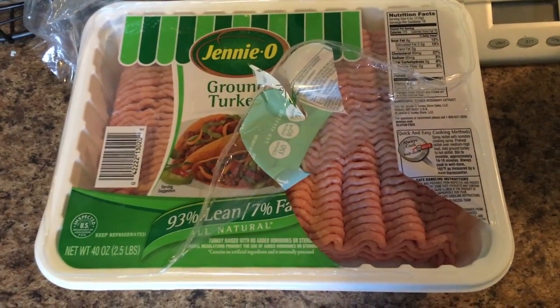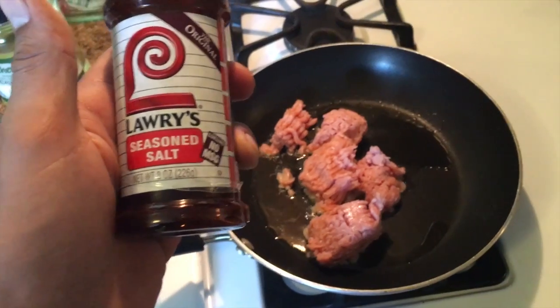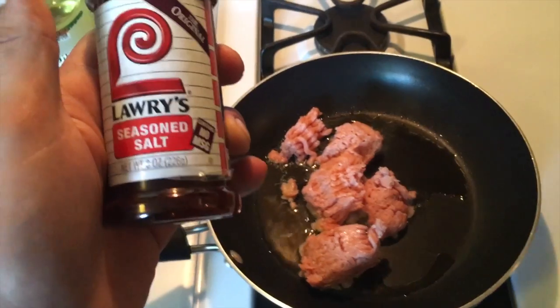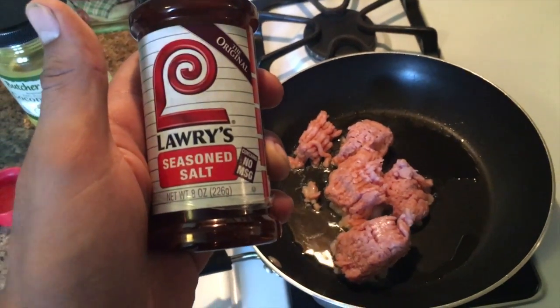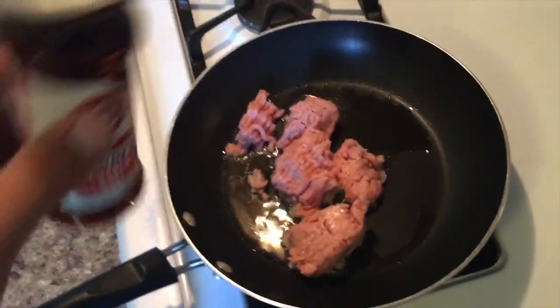I got my ground turkey right here. I'm gonna measure out six ounces and I've got some coconut oil — I put two tablespoons in the pan. I've got my ground turkey cooking. I don't use any special seasoning, just Lawry's Seasoned Salt — put a little bit on there and you're good.